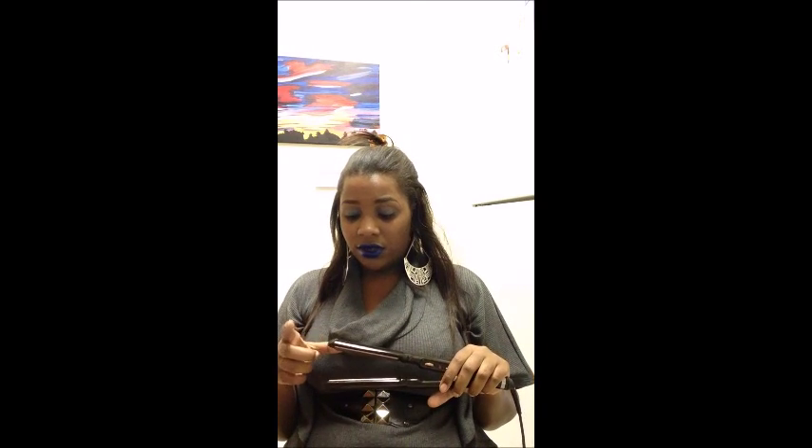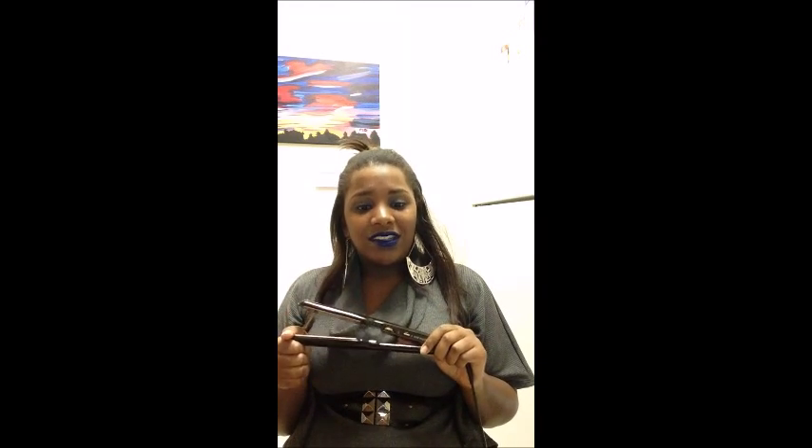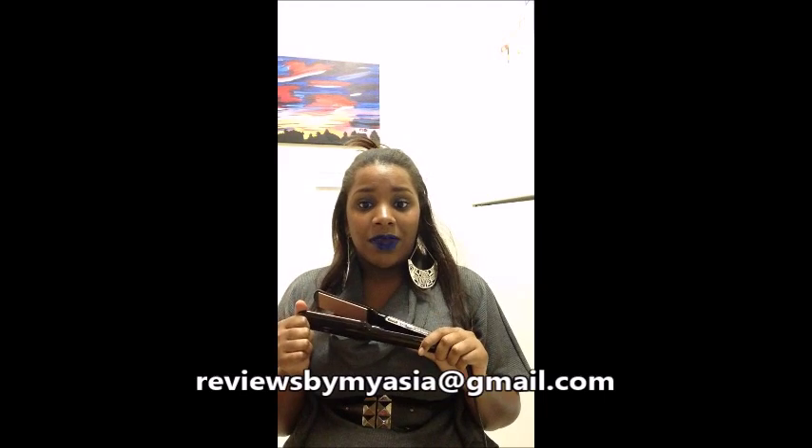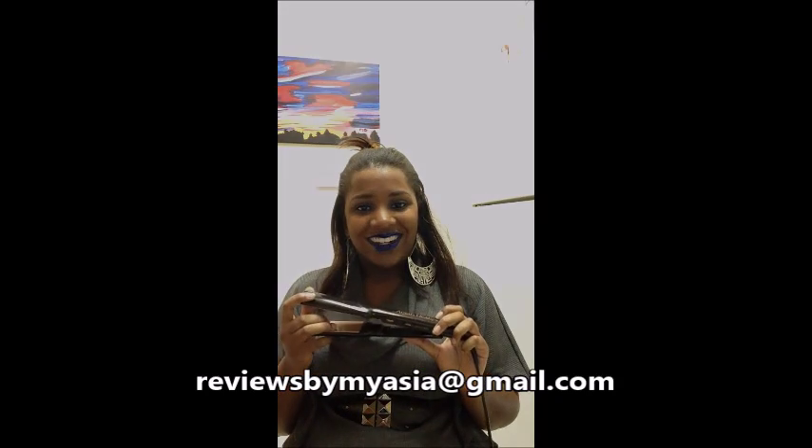Overall, I give this product a 9 out of 10. I really enjoy using it, and once I get some more money I'm certainly considering going back and buying another one at the half-inch size instead of the one-inch iron, because I love it so much. I'm very pleased — good job with the infusing of the argan oil; I definitely see the shininess and sleekness that comes with using this flat iron. If you have any questions about the one and only Argan Heat flat iron provided by BaByliss Pro, email me at reviewsbymyasia@gmail.com. We can certainly talk about other products and tools that will help you. Have a great night!